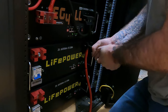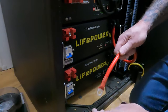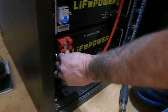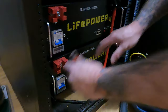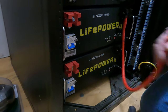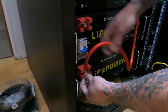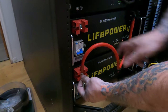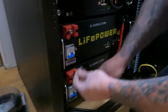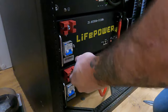You're supposed to torque these, but just get them tight. You can either do it this way — which is probably how I'll do it — instead of going this way, because I don't want it blocking that breaker. See, I got the other ones like that. I think I'll just do this bottom one the other way — it'll be easier to work on that way.